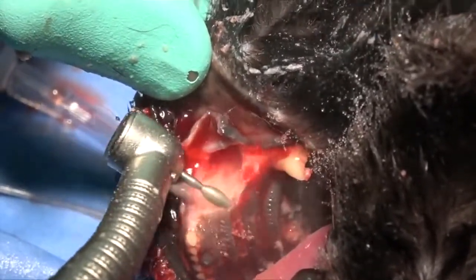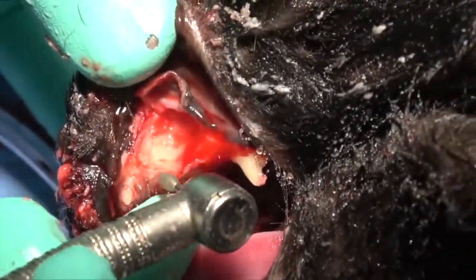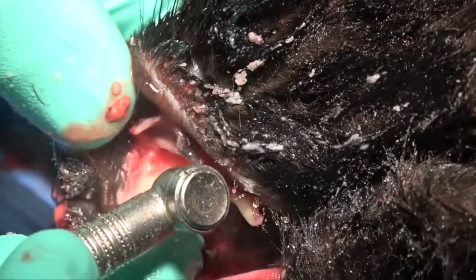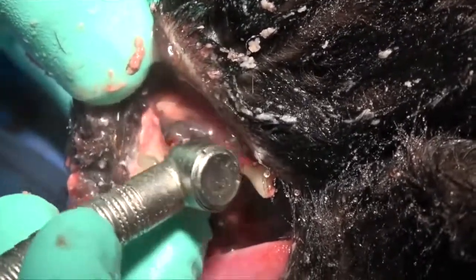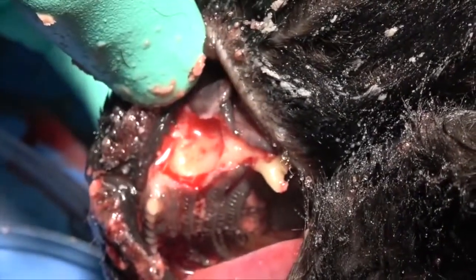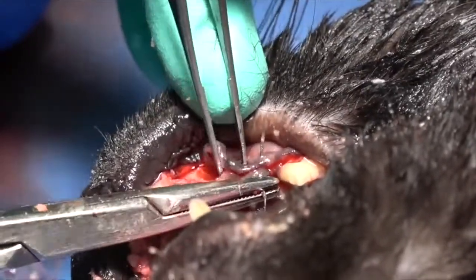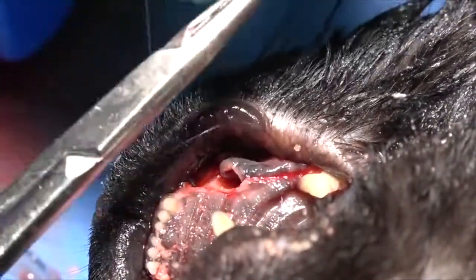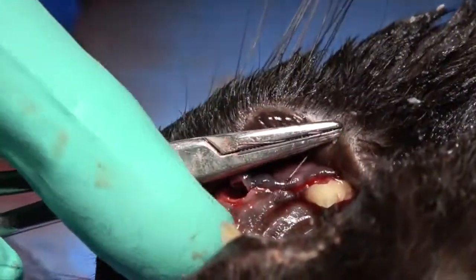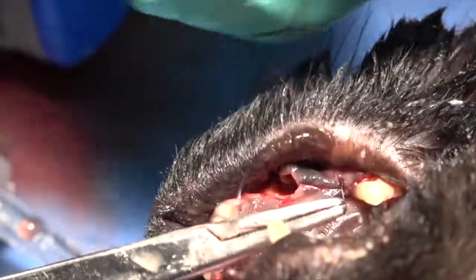We're getting up underneath that palatal mucosa with that football burr, just smoothing that out. At the same time, we're creating a space so that we can pass the suture into the palatal mucosa from the vestibular mucosa. The burr will actually eliminate the fimbriated edge of the mucosa if it's inflamed without hurting the deeper, healthy underlying mucosa on the palatal side — a very nice technique that creates a lot of efficiency and reduces your time significantly.